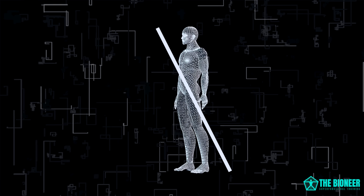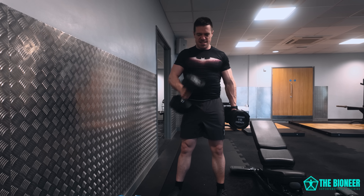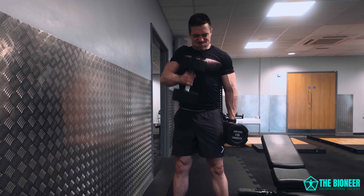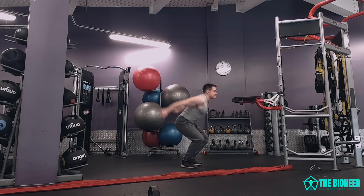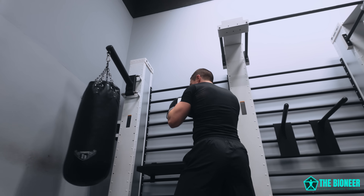The more muscles you use in a particular movement, the more power you can generate — as opposed to something like a curl where you're just using your bicep. But just contracting all those muscles at once isn't going to do anything; you need to use them in the right sequence. This same principle applies whether you want to jump as high as possible, throw a punch, throw a kick — it's the key to athleticism and explosiveness across the board.